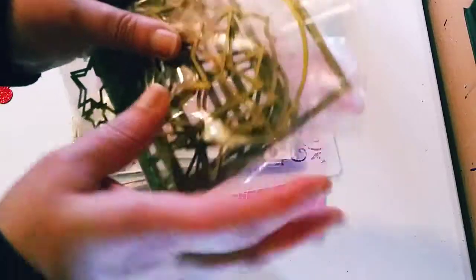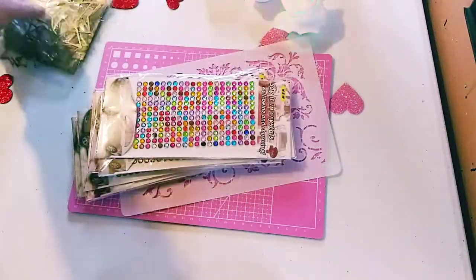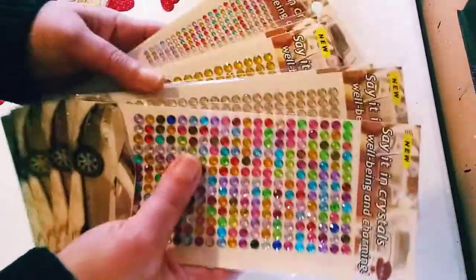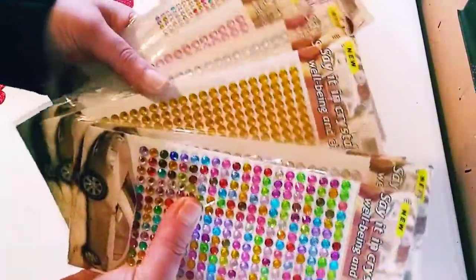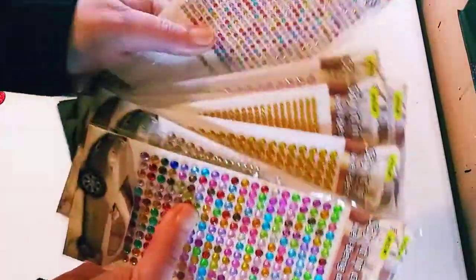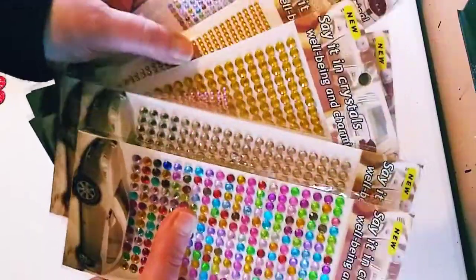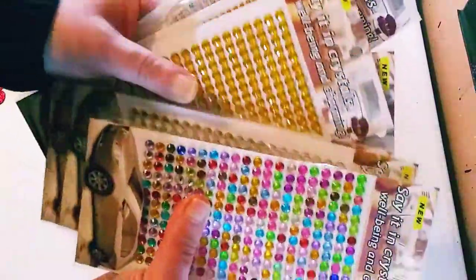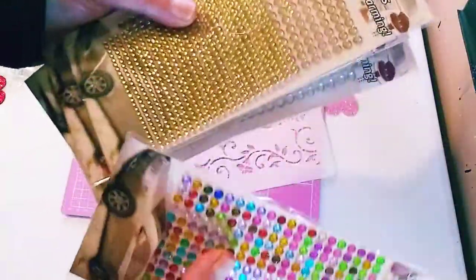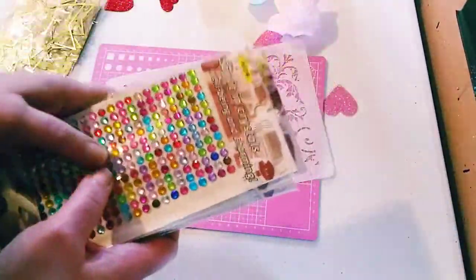We've got some beautiful star dies, and it's all a set and they all come together. They're really, really great. I keep using them in all my projects — I cannot stop using them. And they cut really, really well. The next set is these beautiful bling stickers in two different sizes and all different colors. You've got the smaller ones right there. I really love them, and the larger ones.